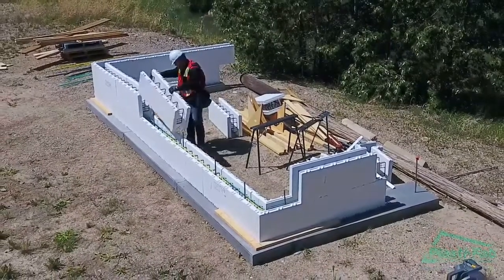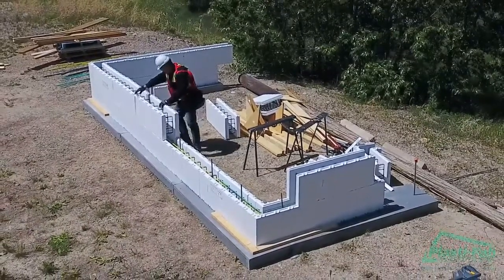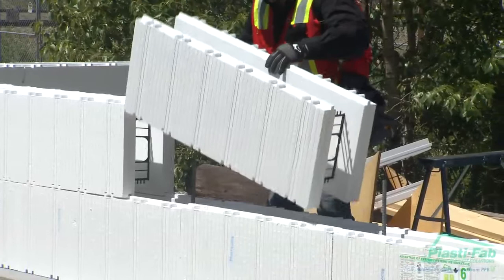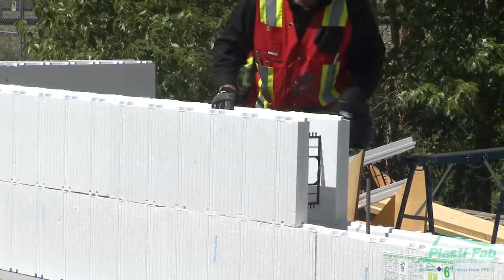It is important for the alignment of your wall to ensure that the blocks are fully interlocked. Check for obstructions if the interlocks do not appear to fall into place properly. When you set the blocks, always work from the open end towards the block previously placed. The purpose of this technique is to keep the joints tight.